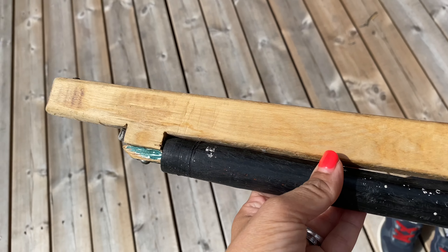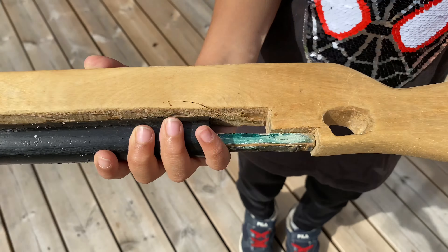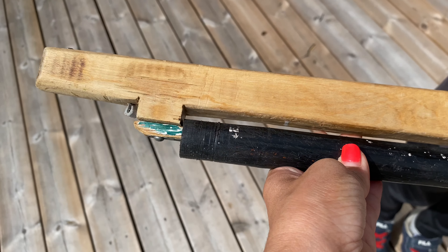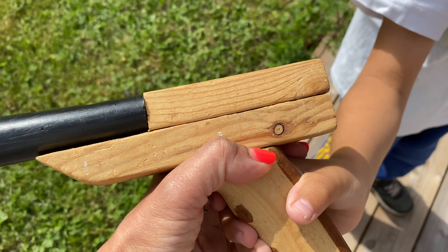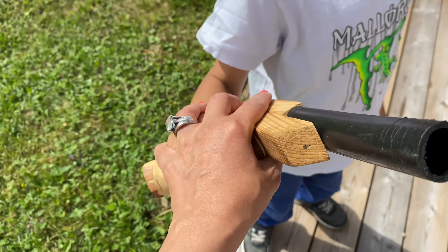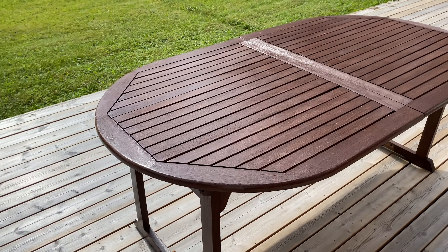Good morning and welcome back to my channel. Today we are just spending some time at home. I wanted to show you these — they are play guns my husband and his brother made when they were younger. My mother-in-law has saved them and our boys like to play with them, cops and robbers, and they really have a lot of garden here to do so.